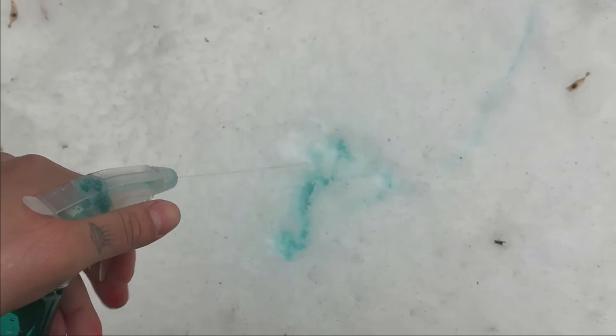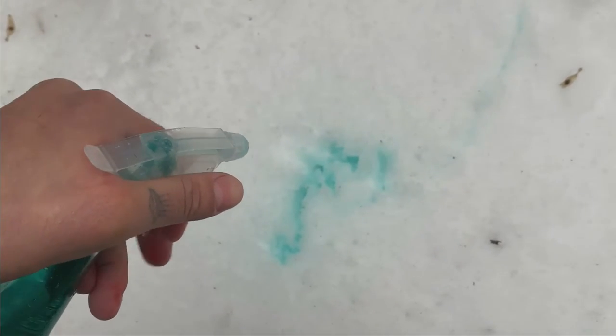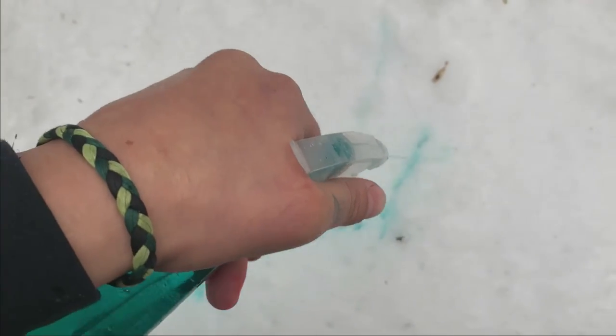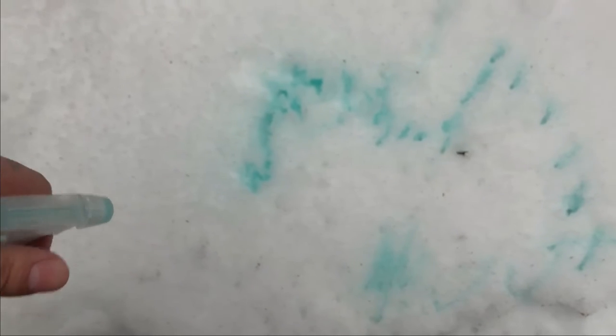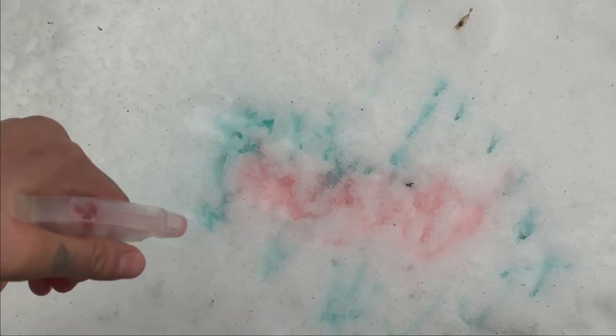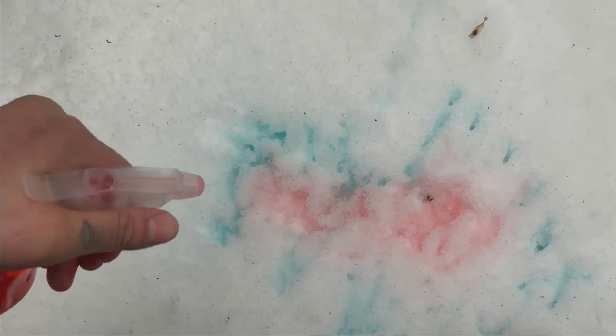Isn't that so neat? Look at how it's turning out — you can create whatever you'd like to create. Alright, let's add some different colors now. I'm going to try using my red food coloring and let's see what happens. Oh look at that, isn't that so beautiful? And we can even add more colors if you like.